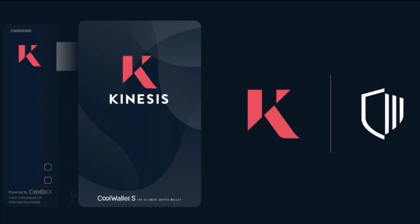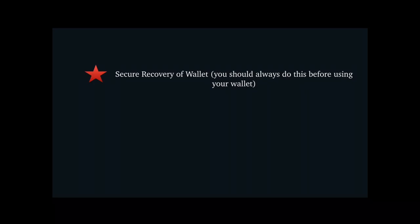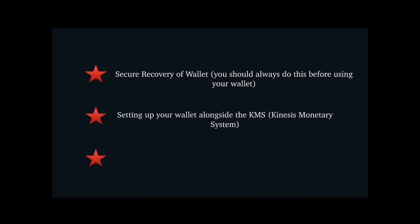This video will show you how to create a wallet using CoolWallet S. There will be subsequent videos showing how to securely recover your wallet — you should always do this before using your wallet — how to set up and use your wallet alongside the Kinesis monetary system, and some suggestions for making your seed phrase durable.